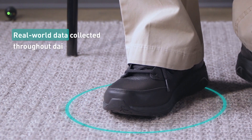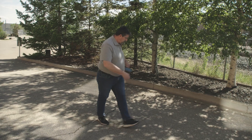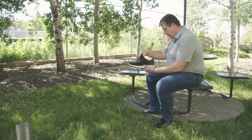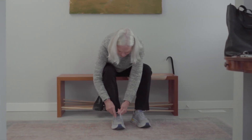Data is collected by the insoles and automatically shared with our U.S. nurses and your doctor. High pressure notifications are shared to you via the provided digital device, notifying you to check your shoe for debris, to adjust how you're sitting, or to see if your shoelaces are too tight.